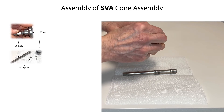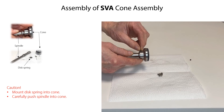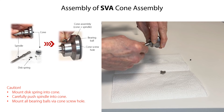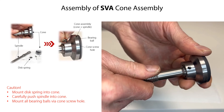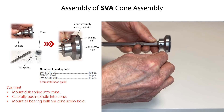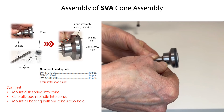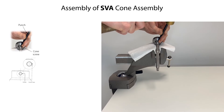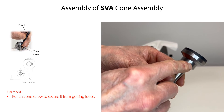To assemble the cone assembly, firstly mount the disc spring into the cone, then carefully push the spindle into the cone. Now mount the bearing balls one by one into the cone assembly through the cone screw hole, rotating the cone while fixing the spindle. Keep rotating until all bearing balls are mounted. Finally, mount and tighten the cone screw. After tightening the cone screw, punch it carefully on one side as specified, to secure it from getting loose over time.